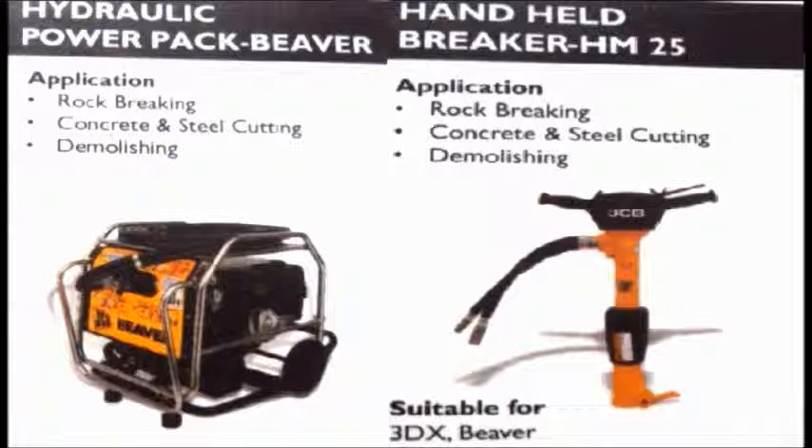Handheld breaker is used for small breaking works like rock breaking, concrete and steel cutting, and demolition, but it normally handles light works — no heavy hard breaking.